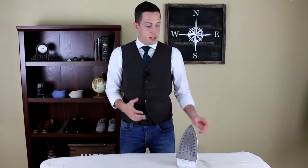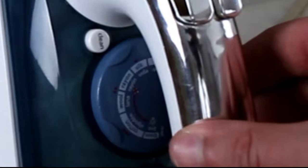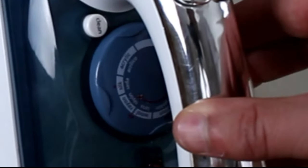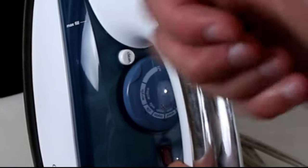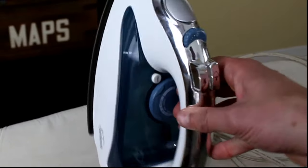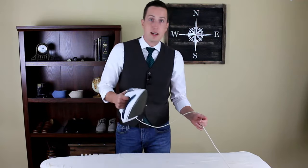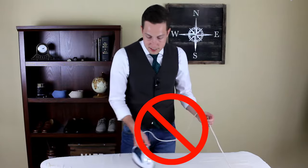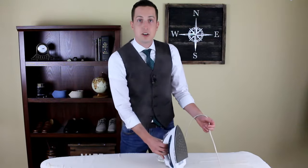Always pay attention to the heat settings on the iron and make sure you set it to the appropriate heat. If you don't, it could leave a shine on your pants from too much heat, especially wool. You always want to press the iron down and pick it straight back up — you never want to slide the iron because that can also create a sheen on your pants.